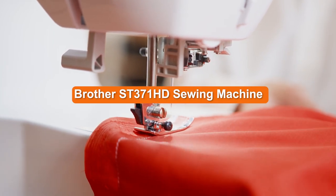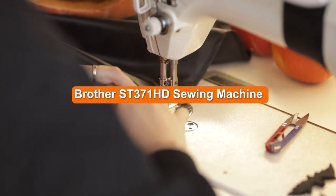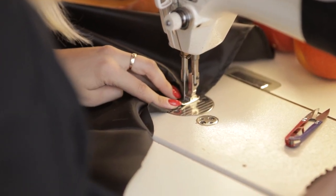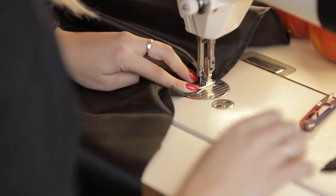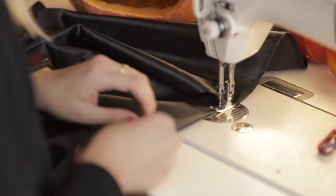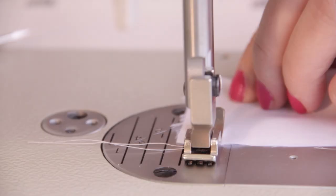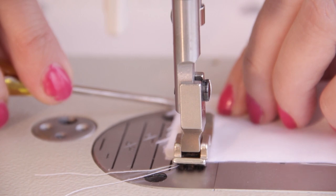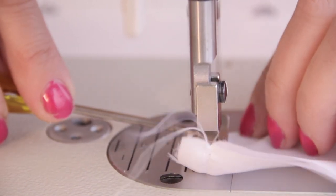The release of the Brother ST371HD sewing machine is the first heavy-duty machine from Brother, and we think it's a great start from the company. Sure, it doesn't have the bells and whistles of other machines, but it's sturdy, reliable, and a great machine for sewing from home. If you're looking for a heavy-duty sewing machine that can really go the distance at an industrial level, the Brother ST371HD is not for you.